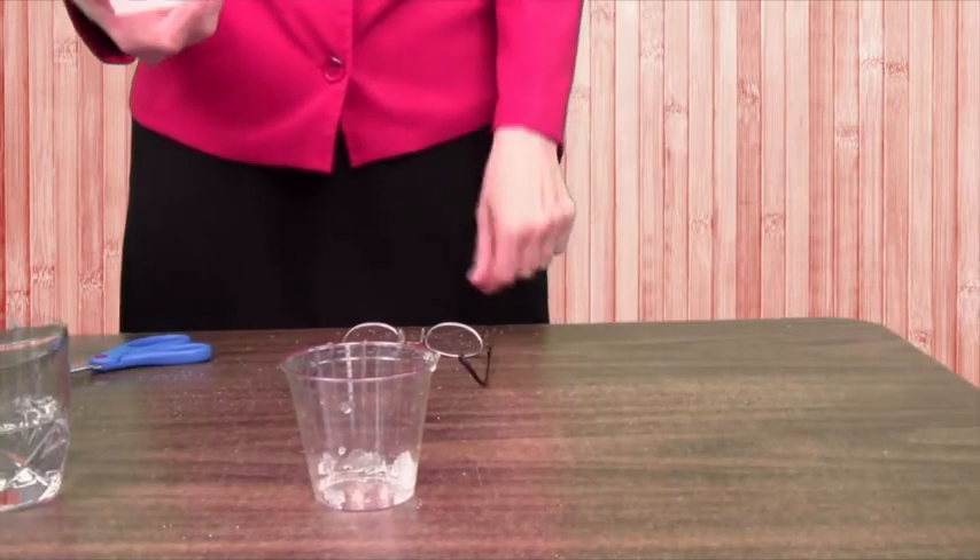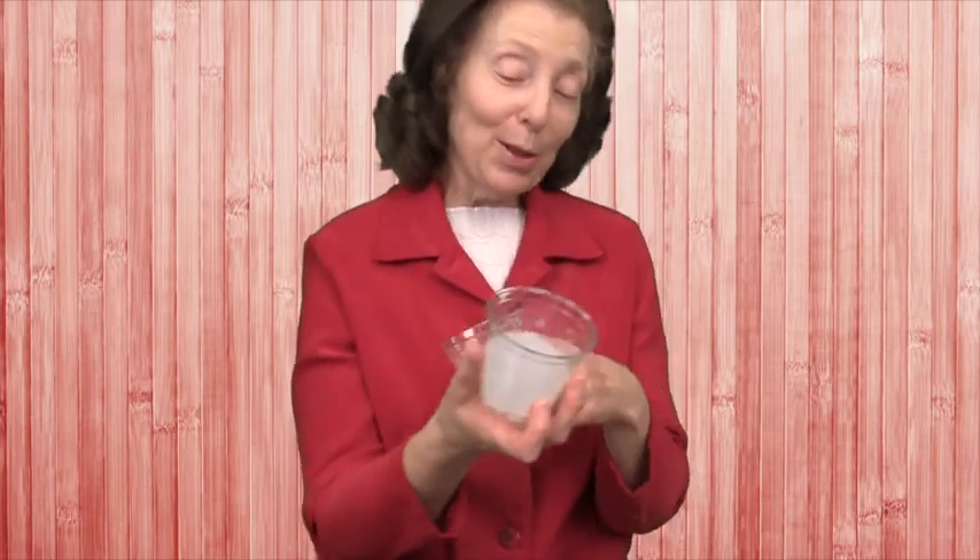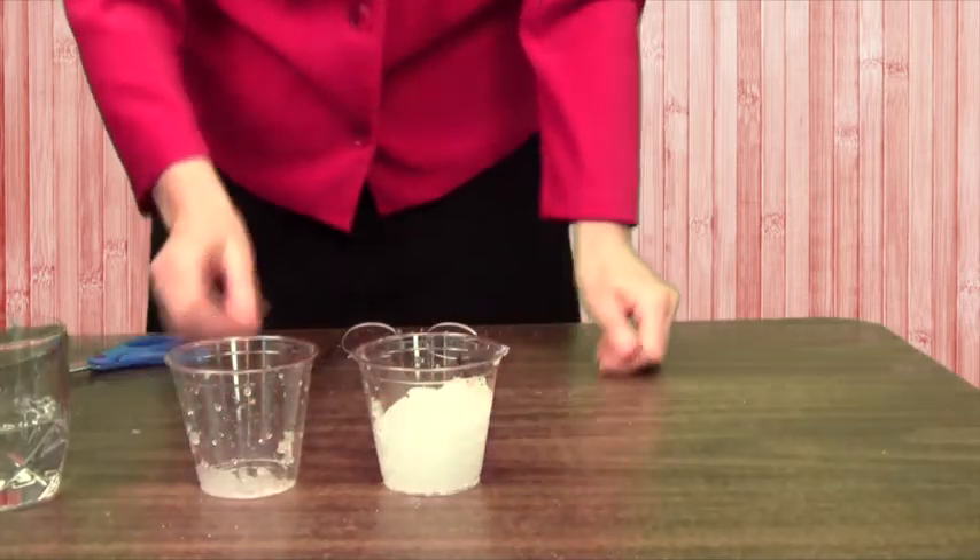Thank you for listening. Let's see if we can pour this one more time. If you try this at home, all you need is a disposable diaper, some water, and a glass. It's like a snowball right now — it's not pouring, but there's just enough water around it to make it slippery. You see, it's a ball. That's from this chemical called sodium polyacrylate. Thank you — we'll see you next time. Bye.